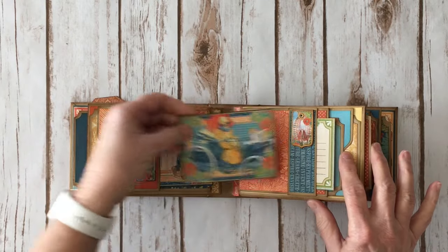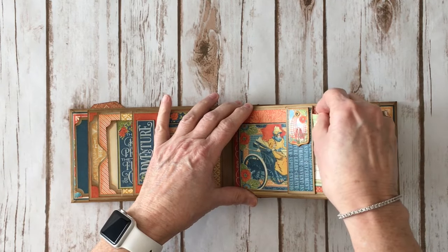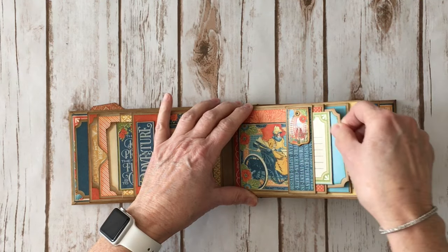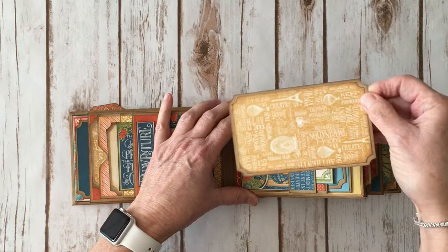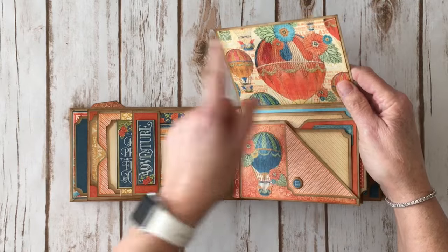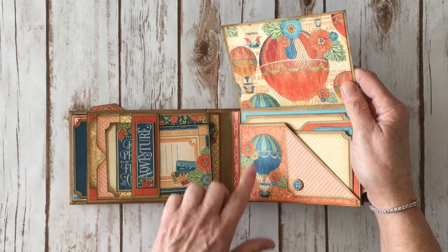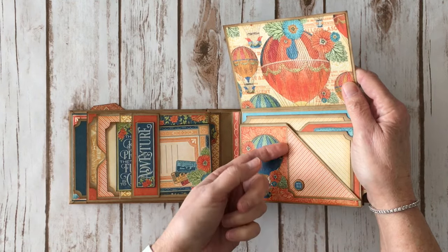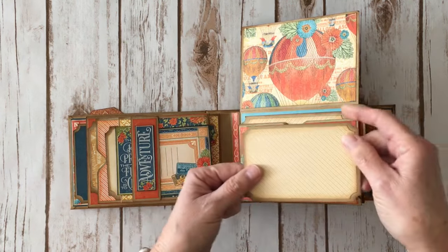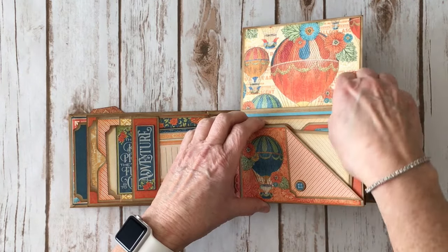On the next page I have another 3x4 cut apart, a chipboard element, a little journal spot, and a 3.25x4.25 photo mat, plus a larger photo mat here. Flip it up and I love the balloon paper — this was all I had left of it. I did fussy cut a lot of the balloons because I thought they were just darling, so I added a fussy cut balloon right here. Another chipboard piece that is open so you could stick a little ticket stub or something in there. Again I have another little photo mat and a cute little cut apart fussy cut from the paper, and another larger photo mat.